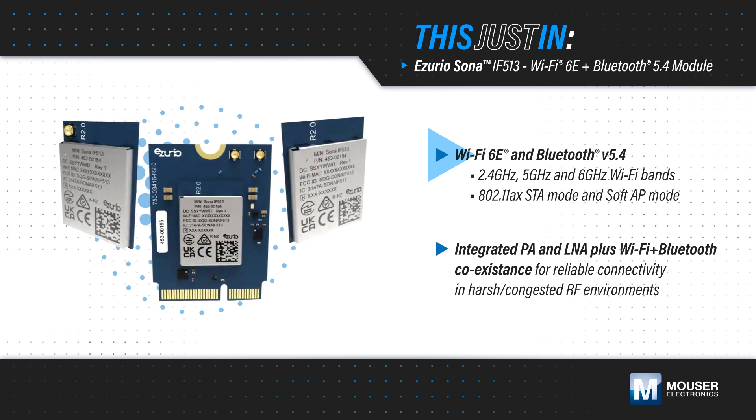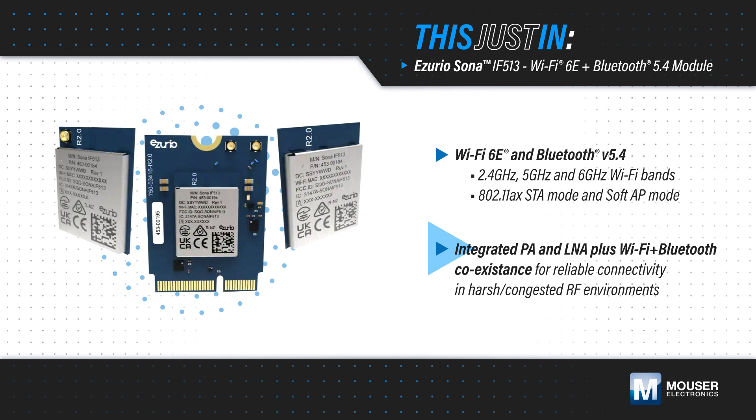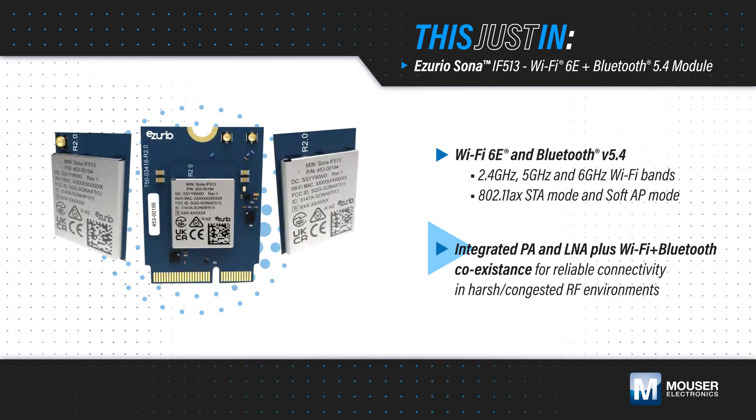With access to 2.4, 5, and 6 GHz Wi-Fi bands and a built-in power amplifier and LNA, the modules offer flexibility and greater performance in applications that experience wireless congestion.